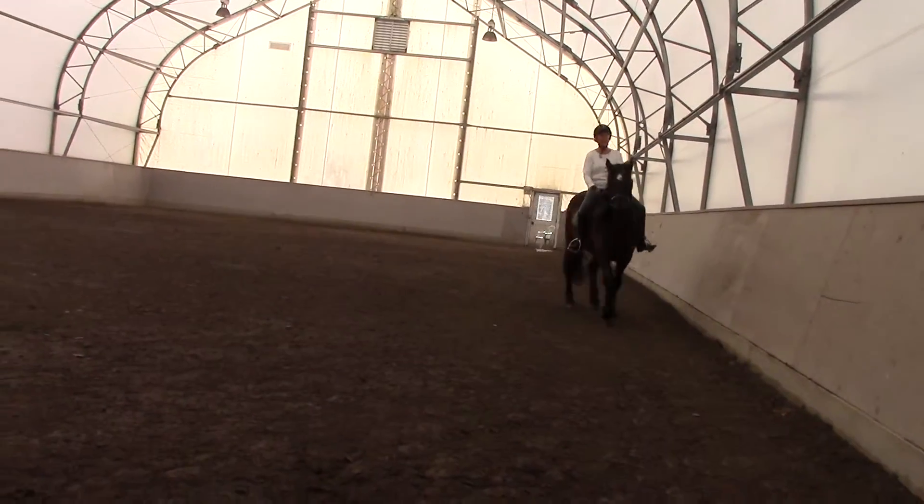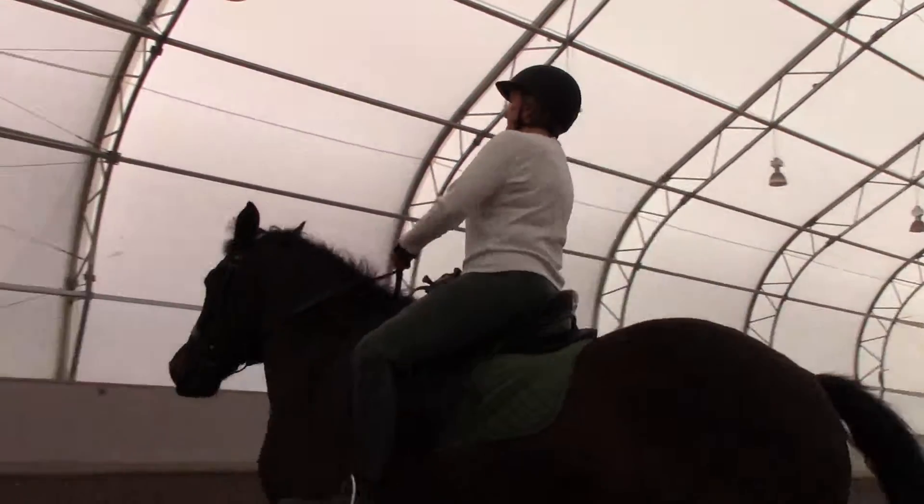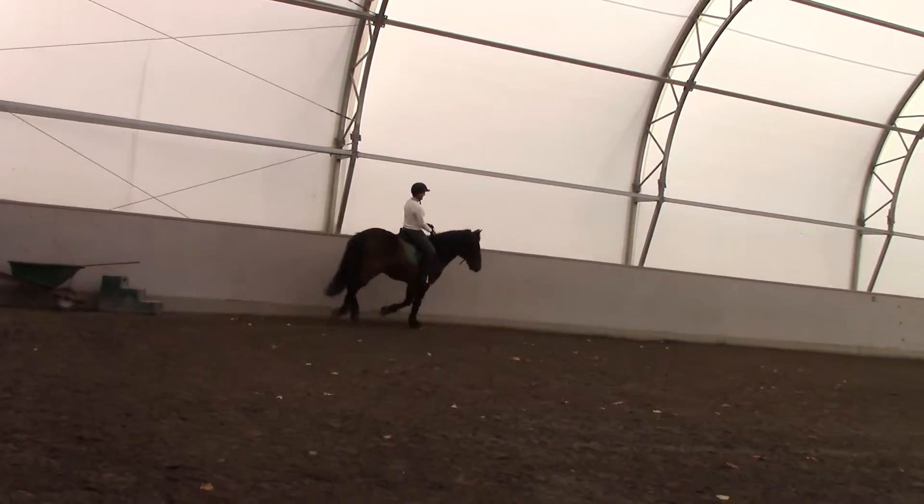Posting diagonal, weight into the left. Hold your contact up. That's better. Weight into your left, put that heel down.